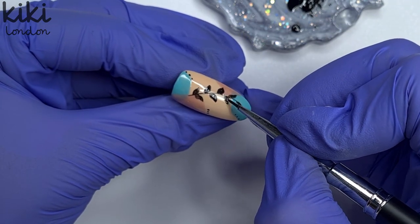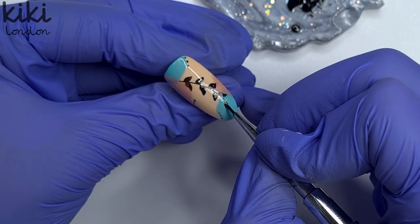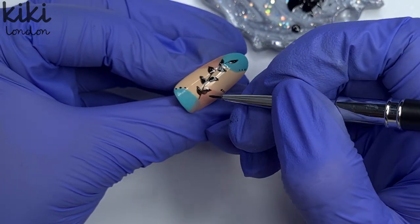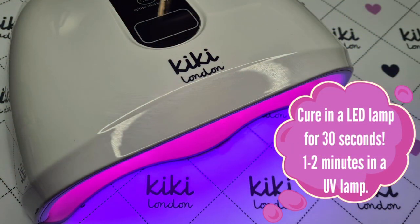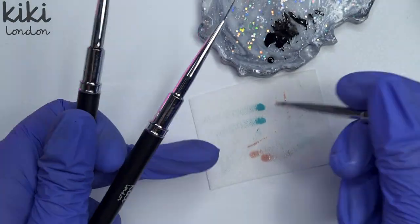I really hope you've all enjoyed watching — thank you so much for the comments you've been leaving on my videos, it's really appreciated. I'm quite new to doing videos for the Kiki London channel but I'm absolutely loving it and loving sharing such good quality products with you all. As always, everything I've used — colours, brushes, lamps — are all listed in the description box below.